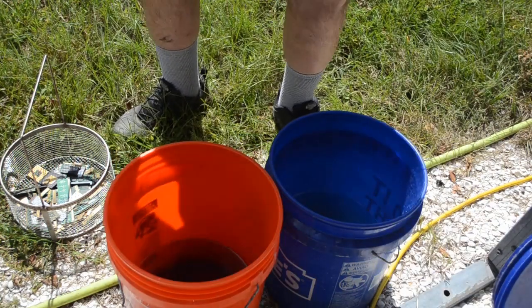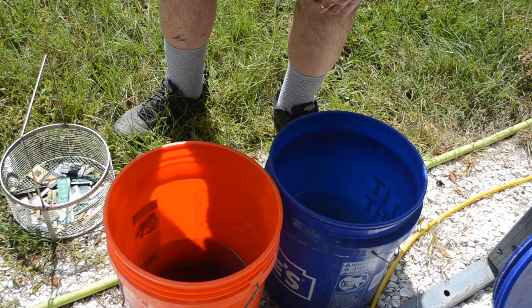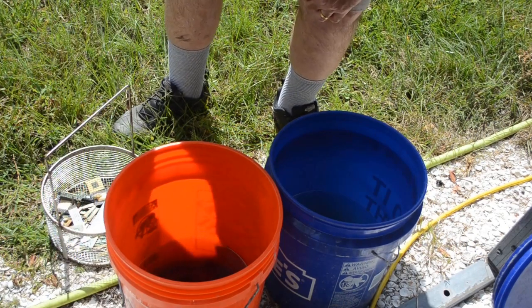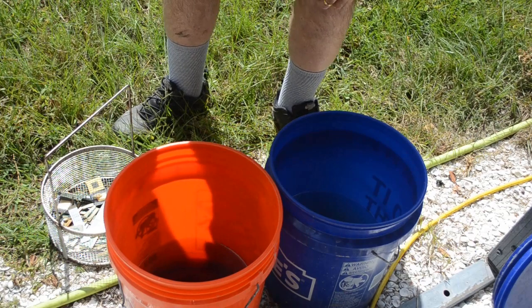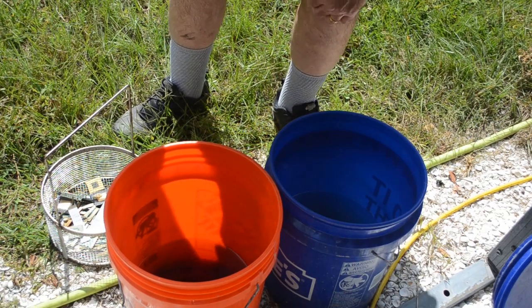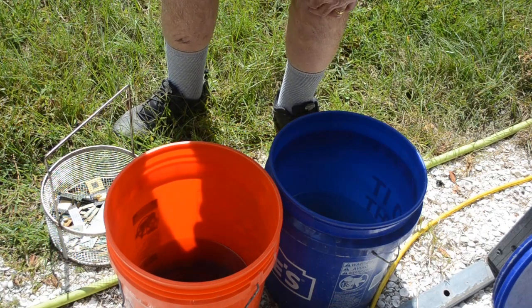Well hello Scrappers. I recently put out a series of videos on using Ecogoldex in my scaled-up system, and those videos are getting really long. So rather than further lengthen them, I'm going to release a few short videos here and there explaining different aspects of the system using this.